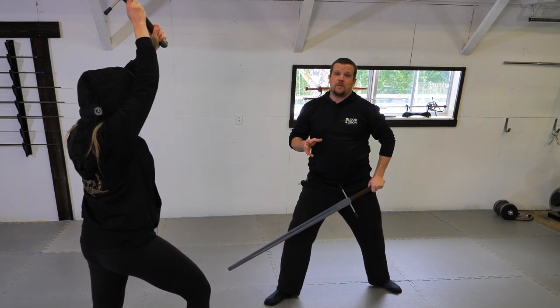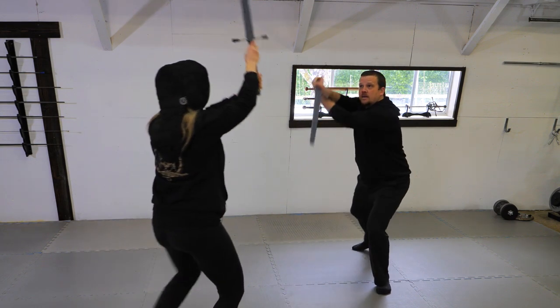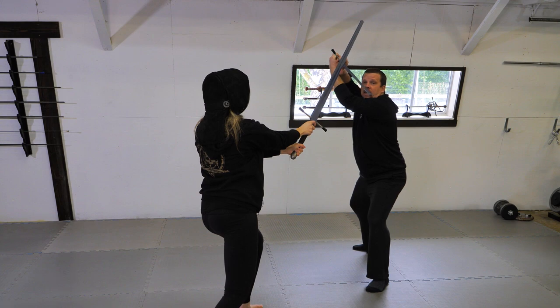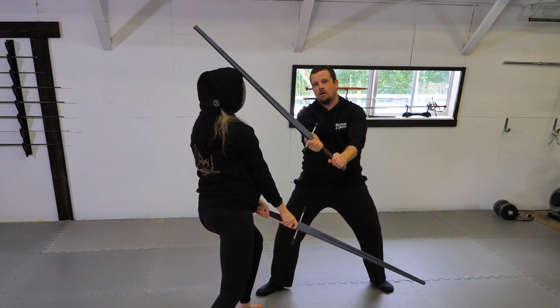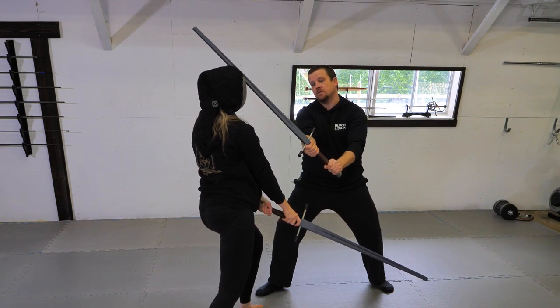Option three, arguably the most fun option, is the false edge cut. After I parry the descending strike, I perform a grip switch bringing my false edge onto my opponent's face while stepping forward and keeping myself safe from her sword.